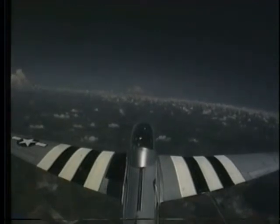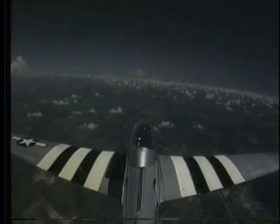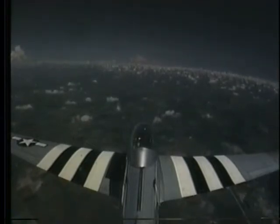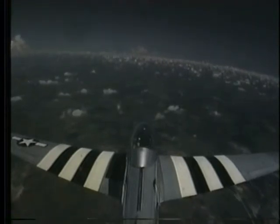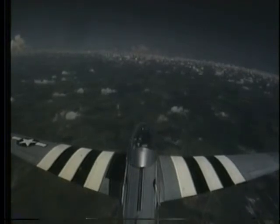Go ahead and lower the nose on down just a little bit. We'll do some of this stuff from this cruise power setting. Just go ahead and lower the nose on down — we're going to get about 270 knots. I'll just tickle the power up just a little bit, that'll help accelerate. Go ahead and dial the rudder trim over to about 0.4 degree, or about 2 degrees.